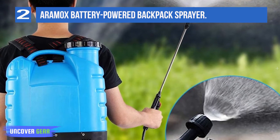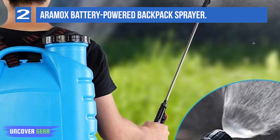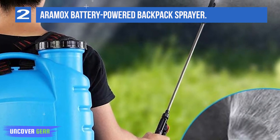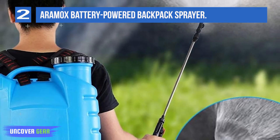The downsides: this Aramox backpack sprayer loses a few points for battery strength. Its 12-volt battery is decent, but you'll find much more powerful models below. Tank capacity: 4.2 gallons.